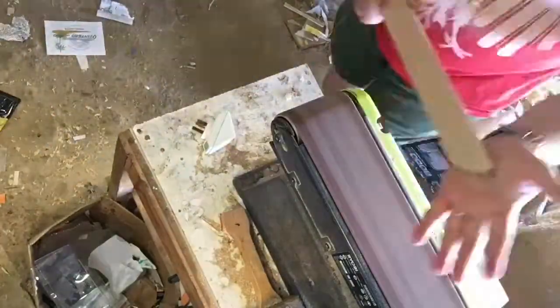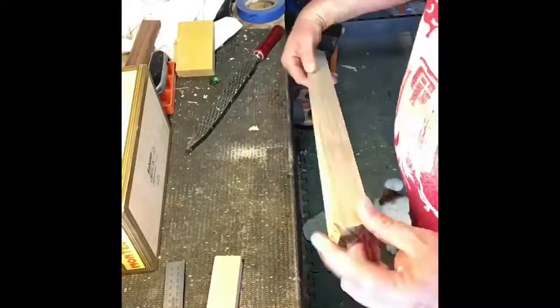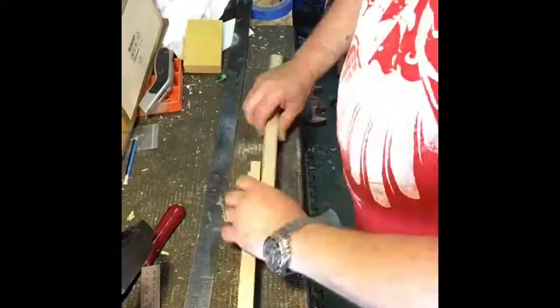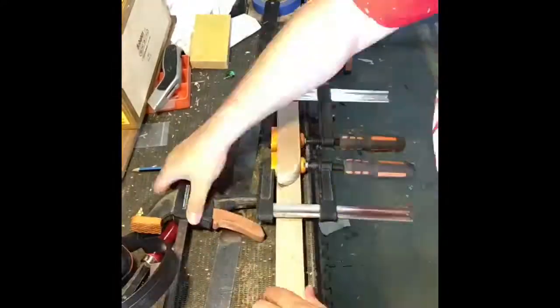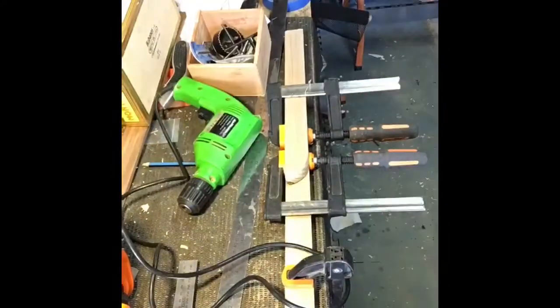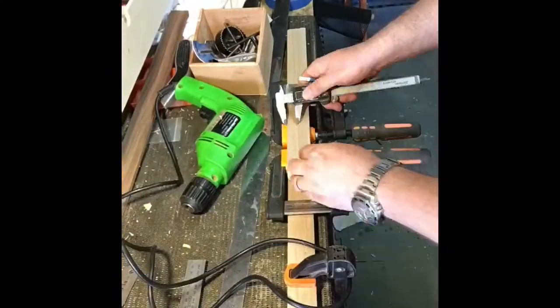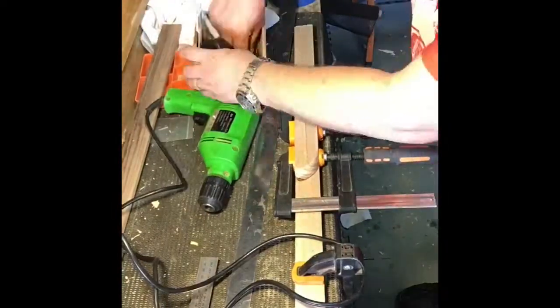I'm using the belt sander here to just smooth things out, get things rounded off nicely, and also do the heel. I'm just double-checking, making sure I've got the right amount of length for the tenon inside the box. We're clamping it down onto the table.